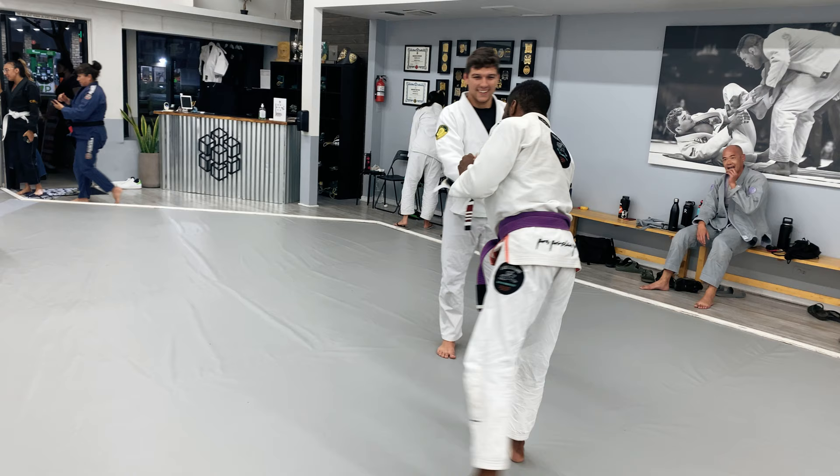I wanted to get a roll in with him because he is the head coach. The TLDR is that I get completely annihilated, but there are a few takeaways and a few techniques I was able to implement into this roll that I'm going to be working on because they were semi-successful. So with all those plugs out of the way, let's get into the video.